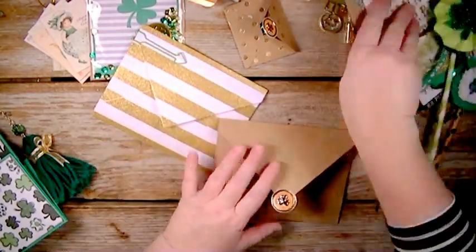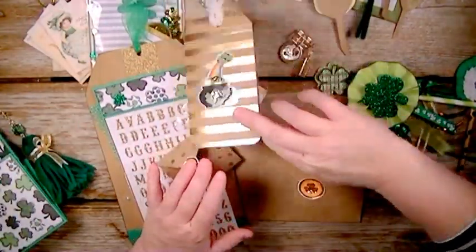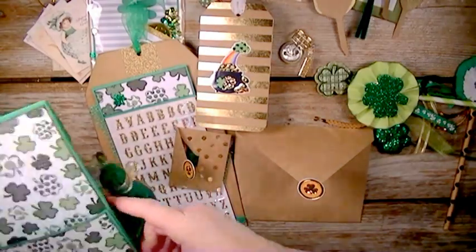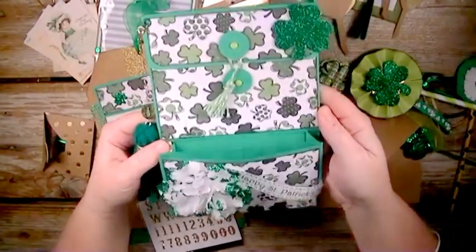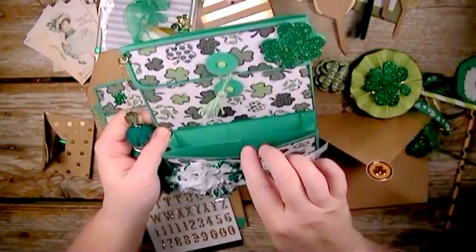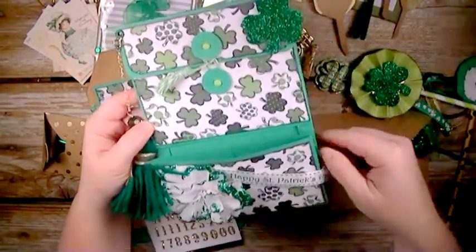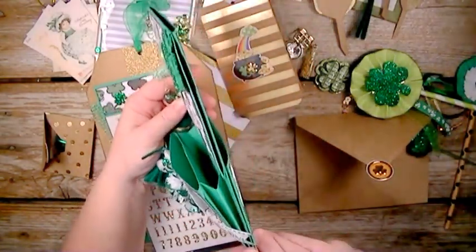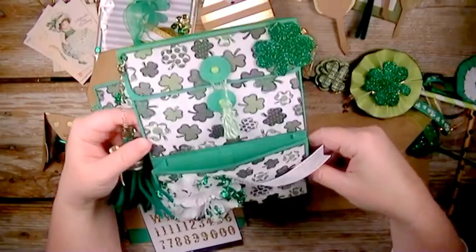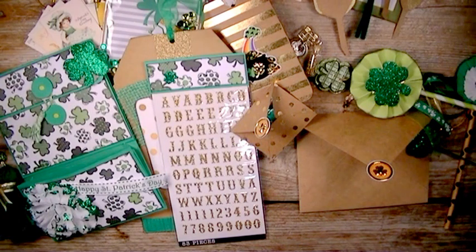So yeah, there is my loaded St. Patrick's Day bag! If you want to know how I created the bag, just leave a comment down below and I can do a tutorial on how I made this loaded bag. If you have any questions or comments, just leave them down below. Thanks for watching — until next time, bye!